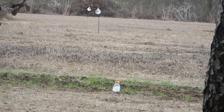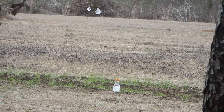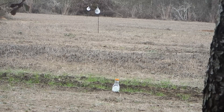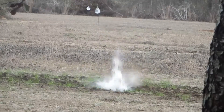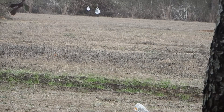Let's go ahead and bust that water bottle, get it out of the way. I missed — let me try that again. Let's see if we can't hit that plate out there.